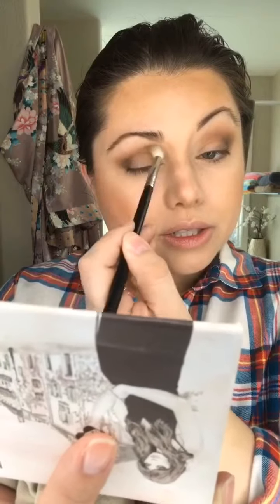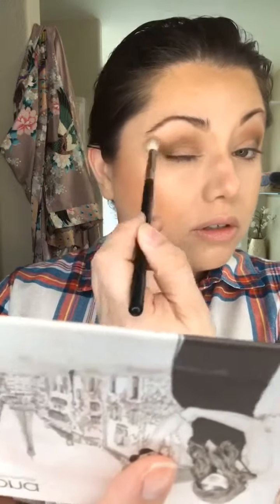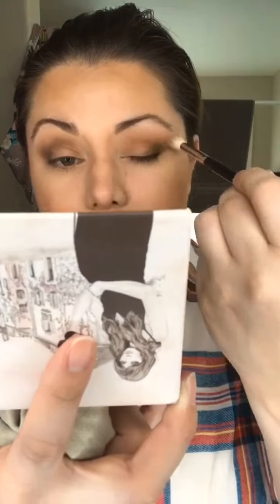What this is gonna do is just make sure I'm not having any harsh lines on my eyelid. I am going a little high with it too — I have a lot of lid space to work with, so I should take advantage of that.